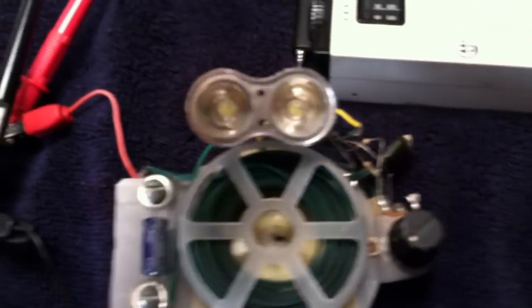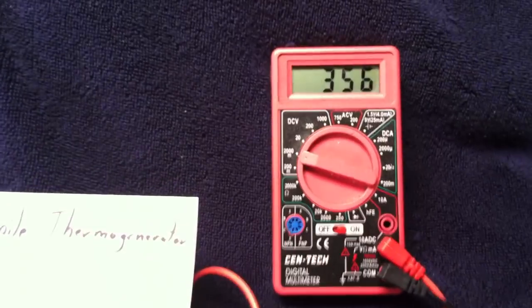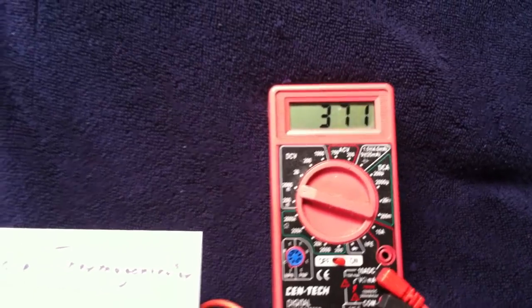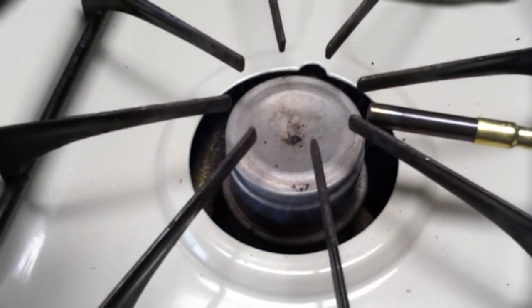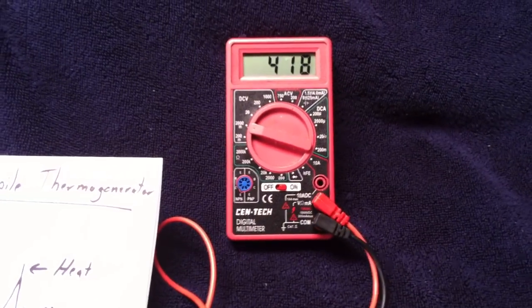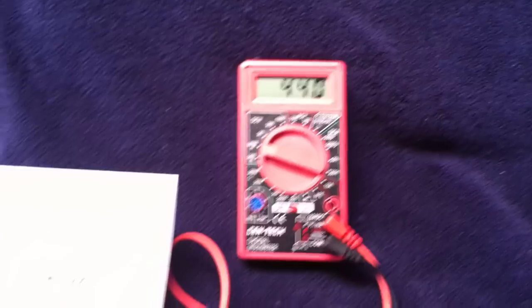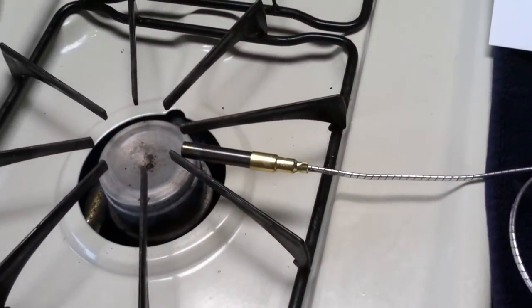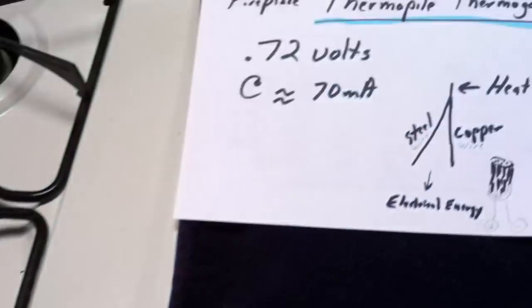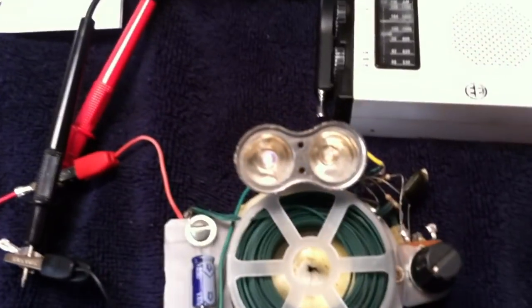The voltage is climbing and you're going to hear the oscillator go off on the radio — it picks up the signal when it starts going. The voltage is coming up real quick with the flame on pretty good. This is not the Seebeck effect or Peltier module effect — you don't have to cool one side. You just heat up the whole thing and it generates electricity, enough to run the things I've built.